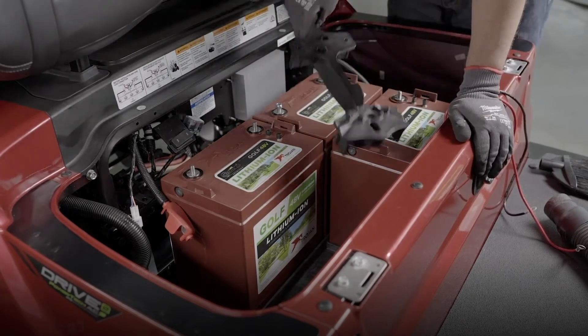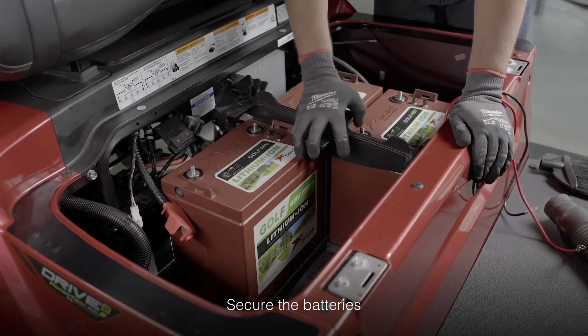Next, secure the batteries in place with the battery hold-downs using the non-conductive ratchet.